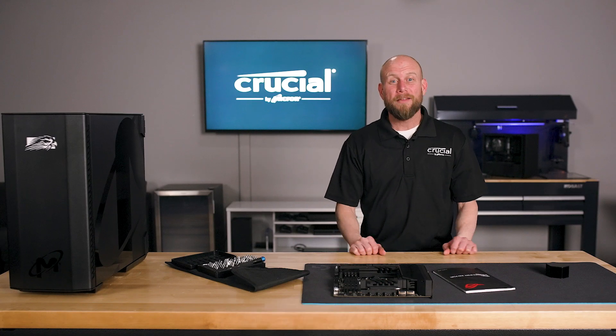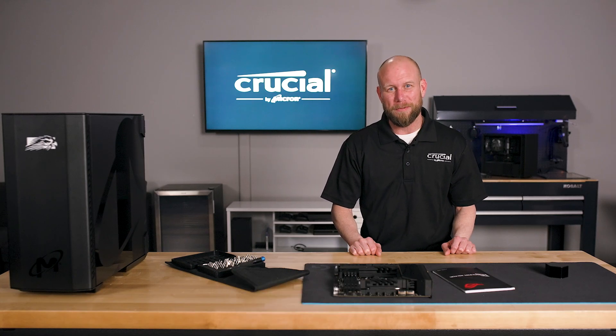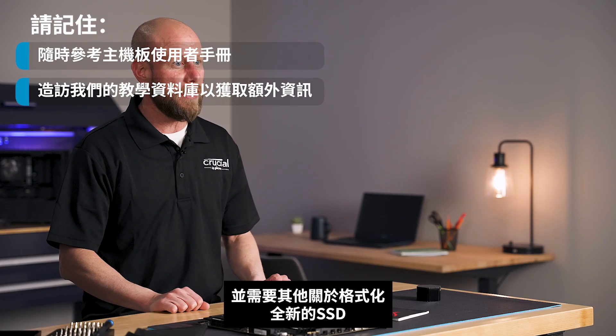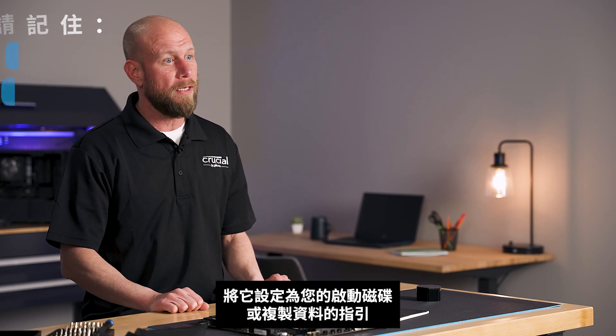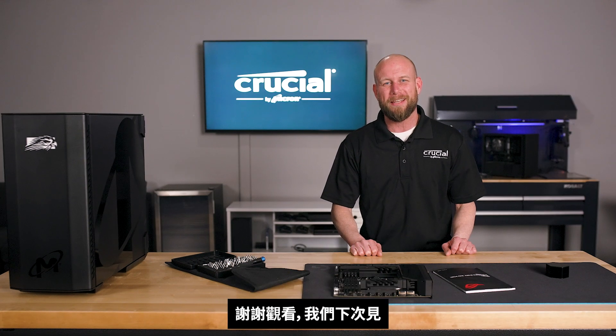And there you have it! That's how you install the Crucial T700 SSD in your computer. Remember to always reference your motherboard user manual, and if you have any additional questions and need additional instructions on formatting your new SSD, setting it as your boot drive, or cloning your data, please see our full library of tutorials and instruction videos. Thank you for watching.